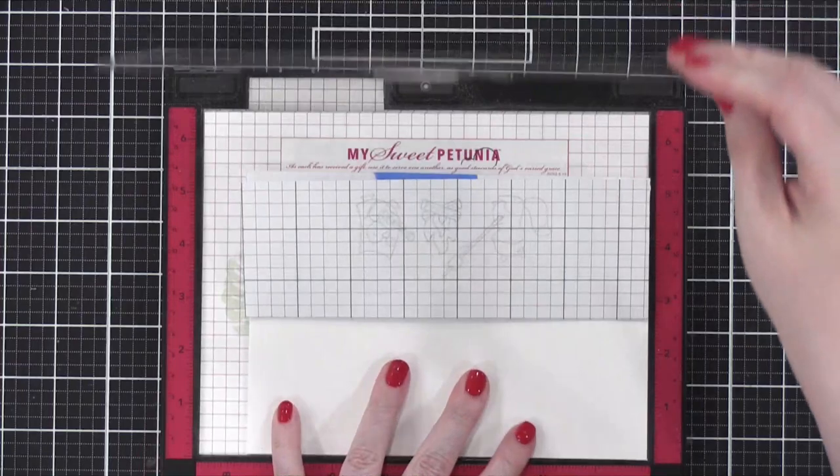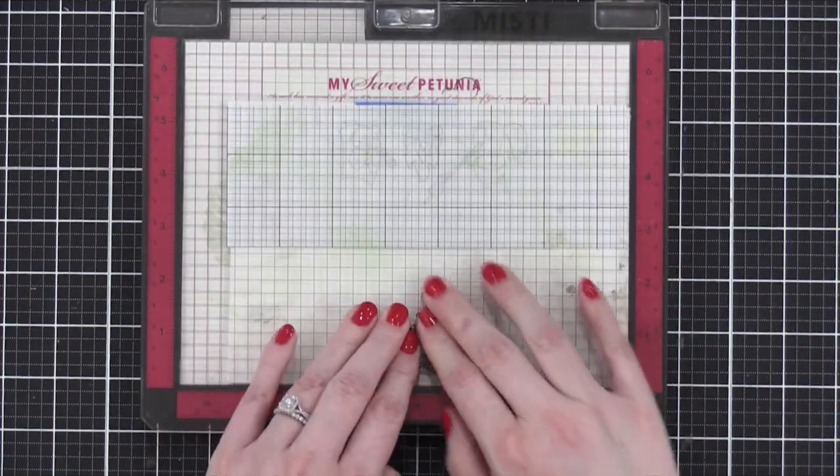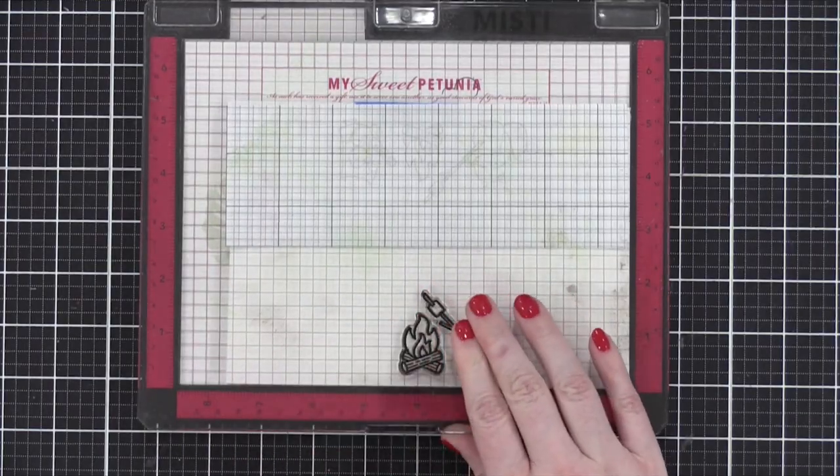So now she's stamping with a little bit of black Versafine ink. And look how gently she rubs over that. Actually, I stand on mine.